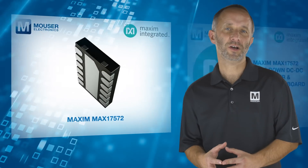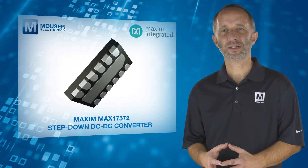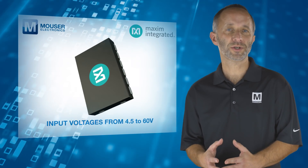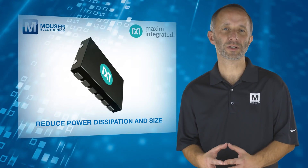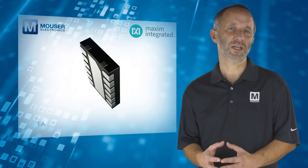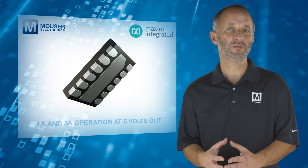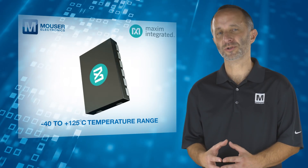With the Maxim MAX17572 step-down DC to DC converter, designers can accommodate input voltages from 4.5 to 60 volts, as well as reduce power dissipation and size compared to other solutions. The converters guarantee 1 amp and 3 amp operation at 5 volts out, and operate over the minus 40 to plus 125 degrees C temperature range.